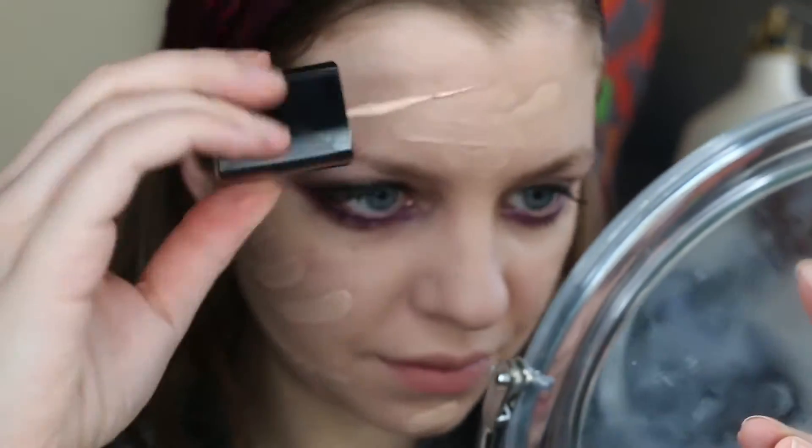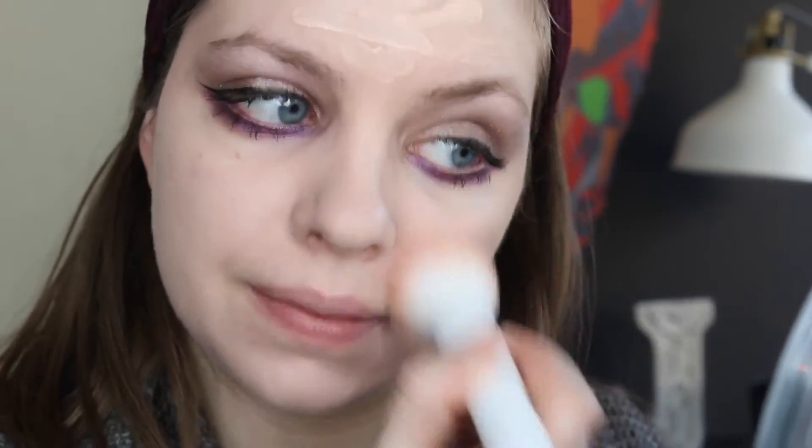I'm also trying out a new foundation — this is the Wet n Wild Photo Ready Foundation in Nude Ivory. It's a perfect color match for my skin, but be careful. As you can see I accidentally spilled a big drop of it using their applicator, so definitely be warned it can get a little drippy.